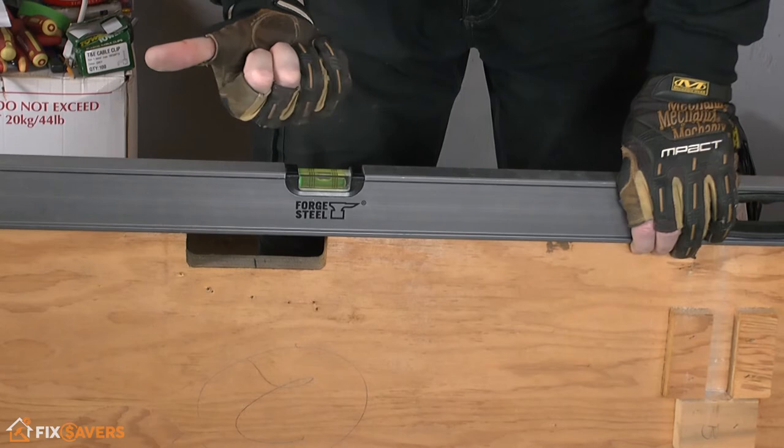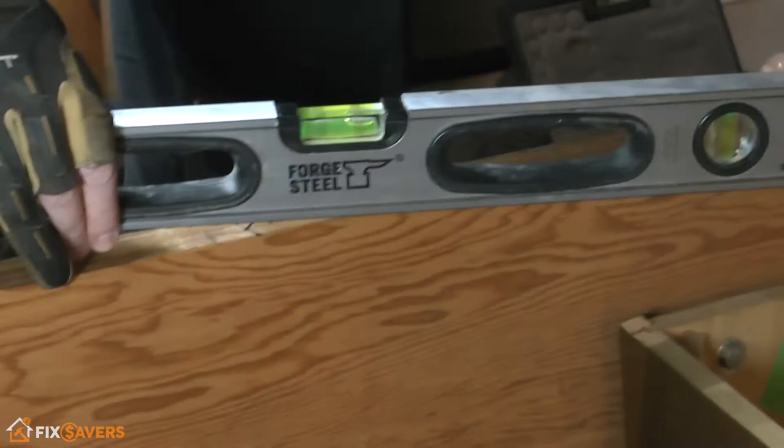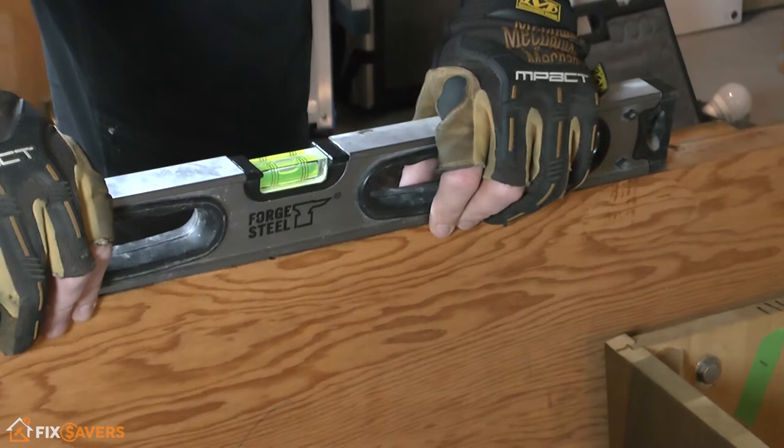That's telling me that the leg on this side is higher than the leg on that side — the leg on that side needs to come up to match the height of this one. So in this direction, that's the highest leg so far. Coming around to this side, this is still the highest leg so far.